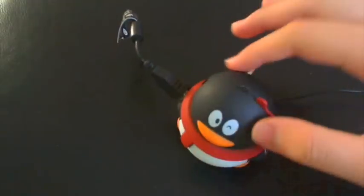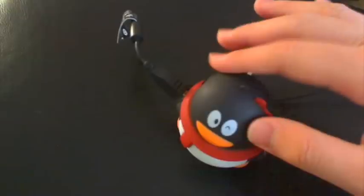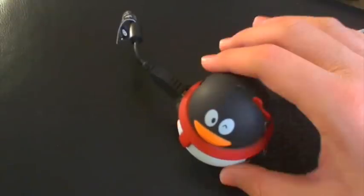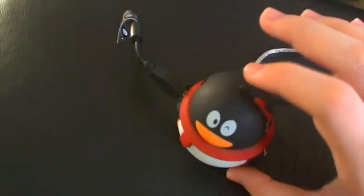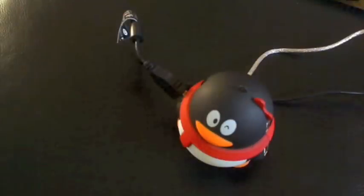It has this nice marshmallow-y feel, sort of like an Incase matte black finish and those kinds of cases. It's really small — only about the size of an iPod screen. So it's really small, like, fits in a pocket.